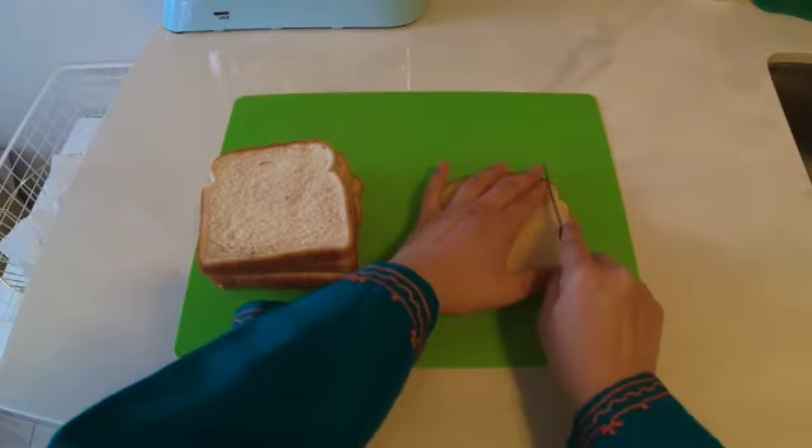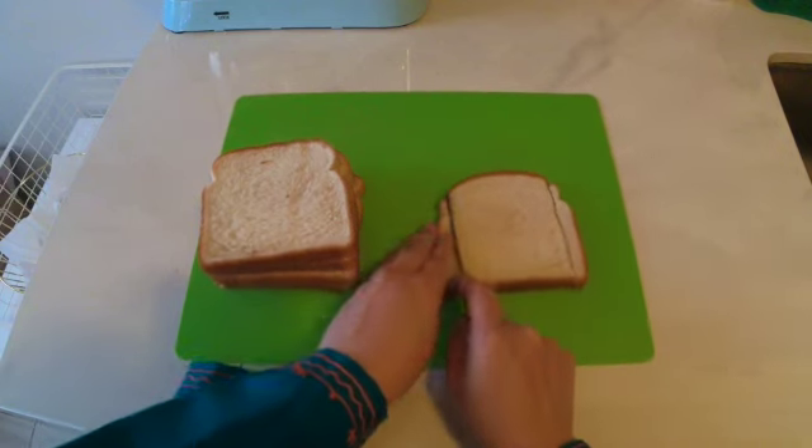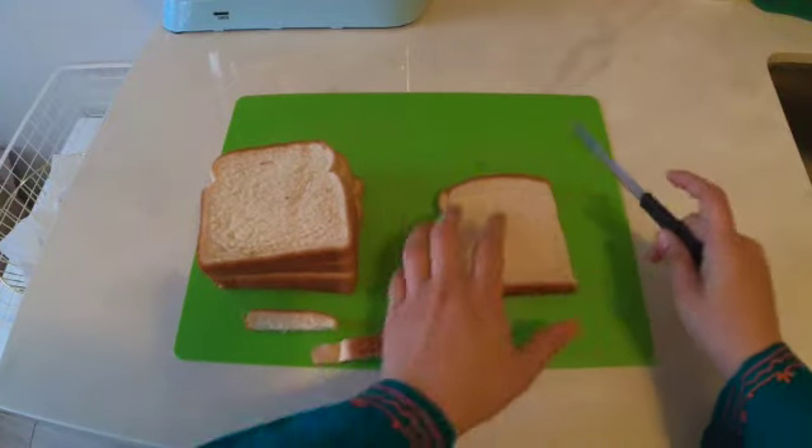First, let's prepare our bread. I'm trimming the edges off — but don't throw these away! We'll dry them out and grind them into bread crumbs for another use.